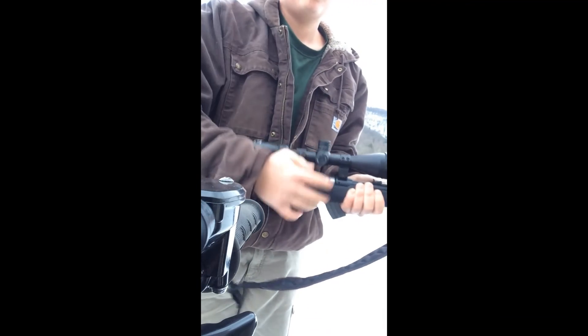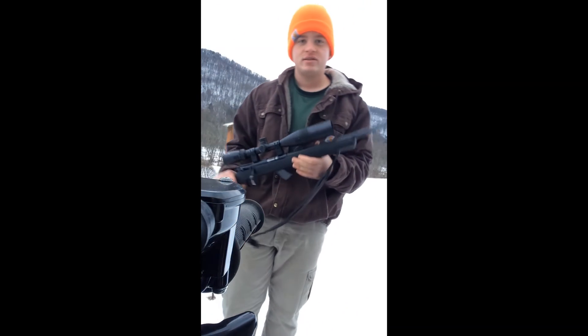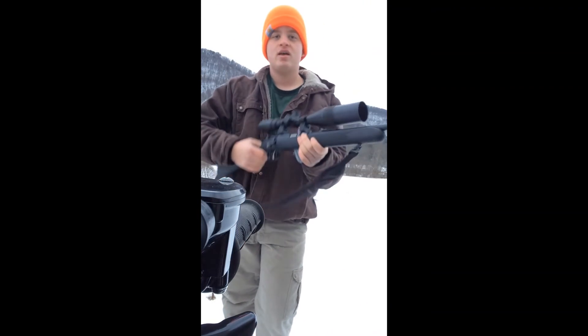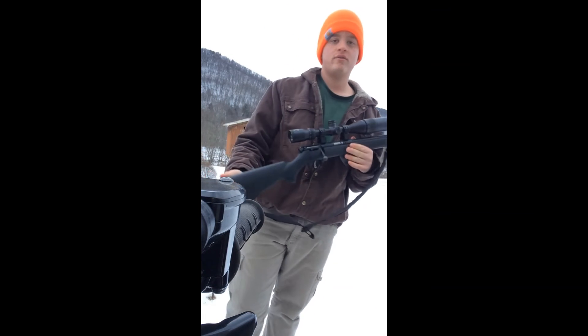Pretty accurate. Really good for sparrows, squirrels, or whatever you want to shoot with it. They're right over $200 — pretty good gun for the price.